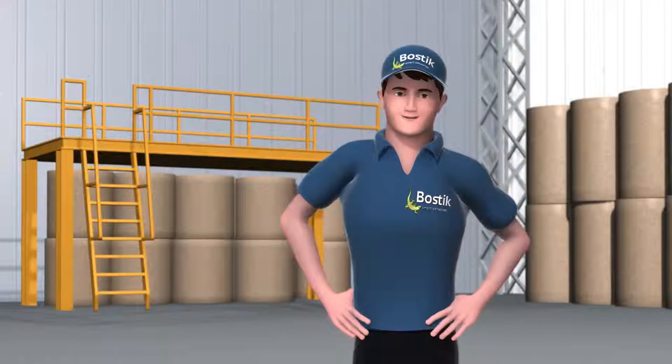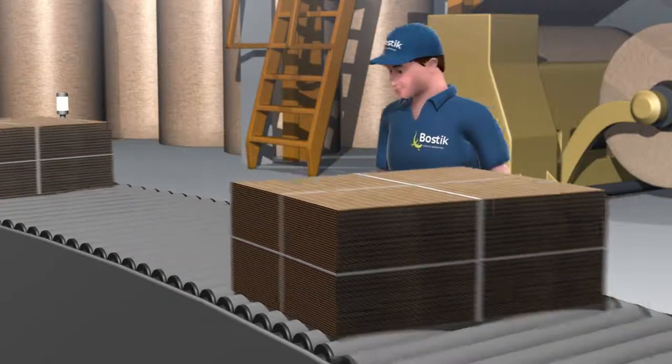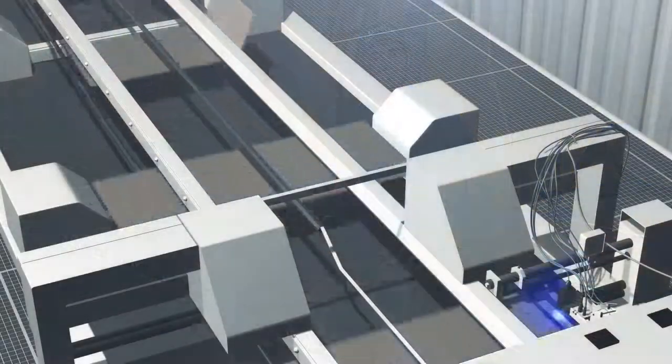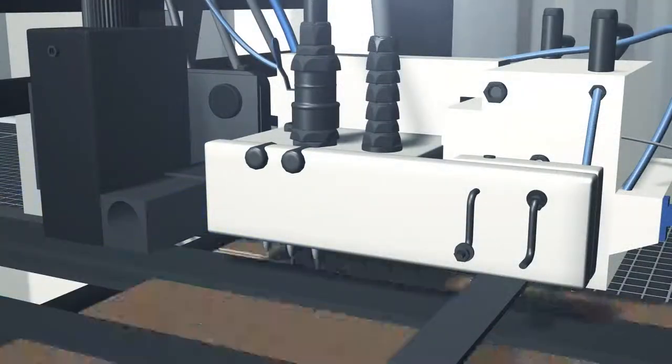AQ Lite also allows faster converting and downstream processing of the finished laminated board. You're manufacturing corrugated or carton board packaging for food? Discover AQ Track, our new UV-detectable adhesive for box and case converting applied through contactless nozzles.